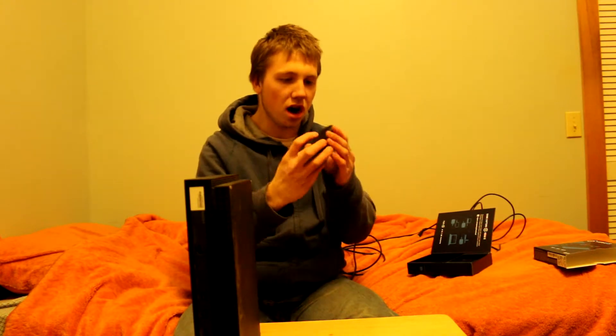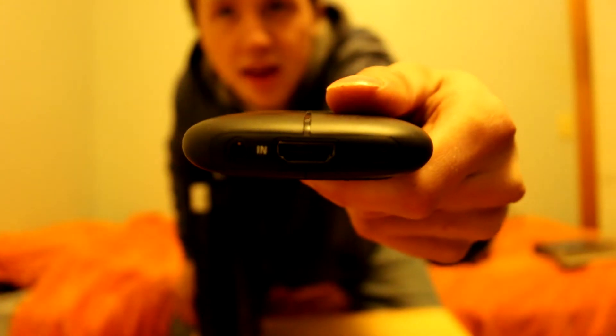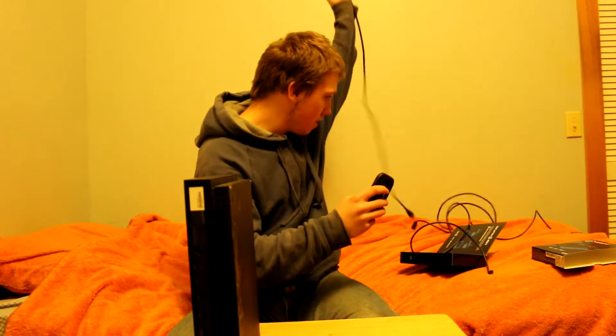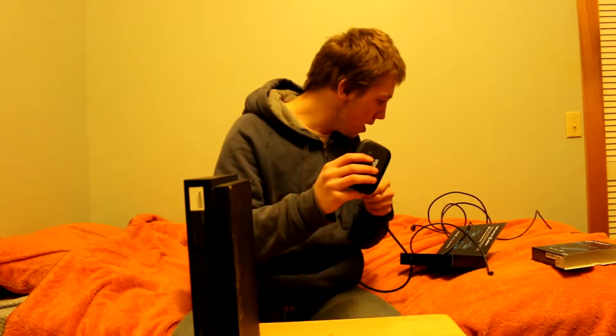I'll show you how to set up the HDMIs — how to put it in the Xbox, then put it in the computer and see if it works. The first step: the HDMI in port on your Elgato goes from the Elgato to your console. So I'll just plug that in right now. That HDMI in goes to your console.